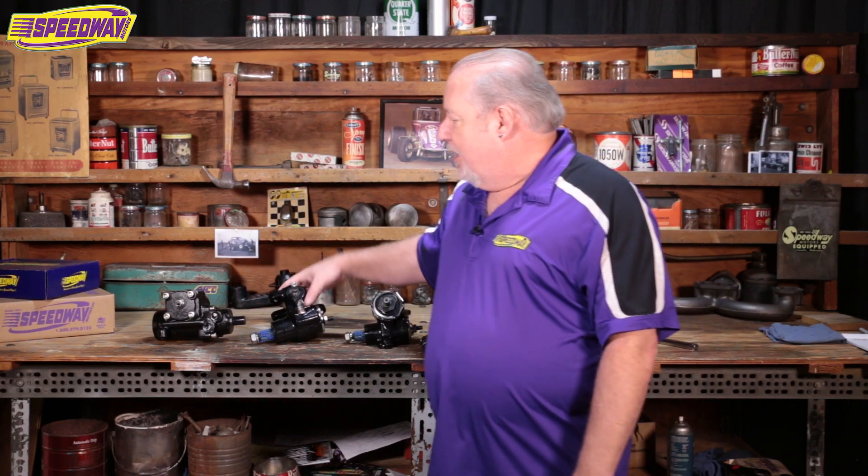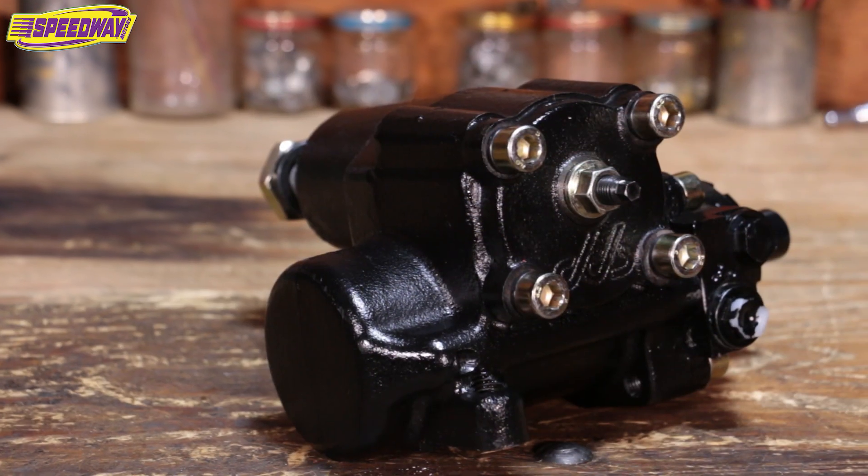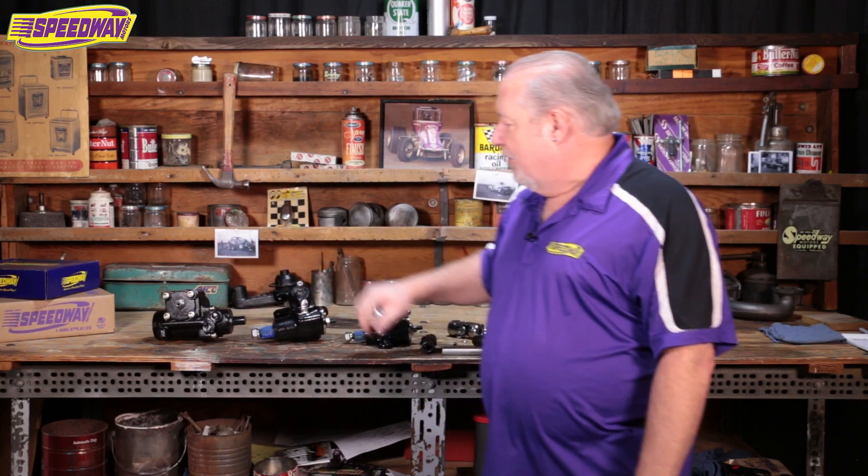I also brought a new offering that we have, our power Vega box, which allows you to have power steering on some of the heavier cars. Like if you're doing a gasser or recreation and you want to drive it on the street a little bit more, it makes it a little easier to drive on the street.